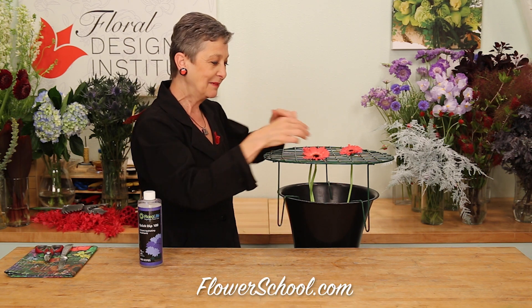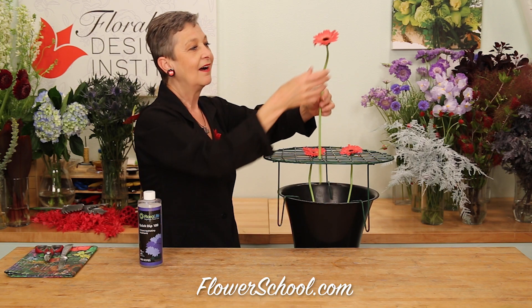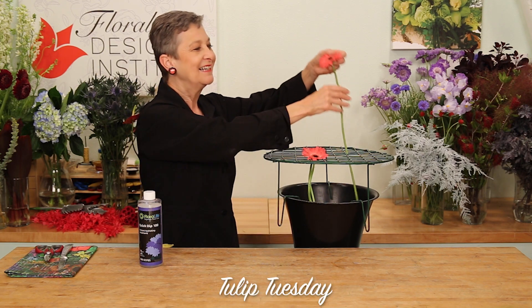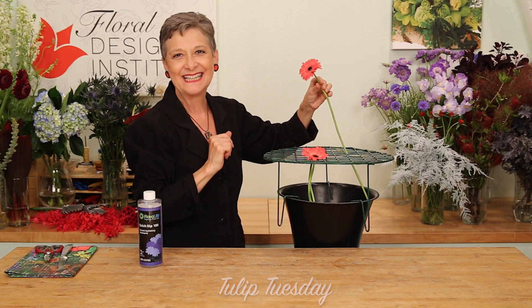Gravity pulls down on the stem, and as they harden off, they get straight, strong, turgid, fabulous, and ready for designing.